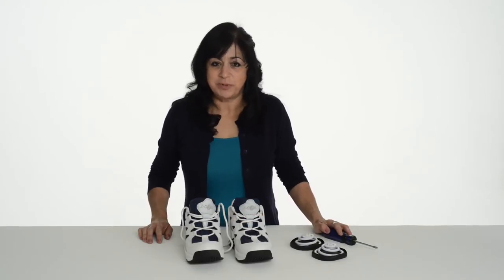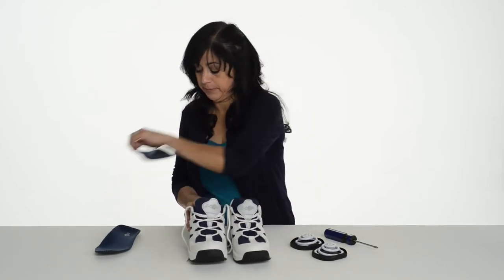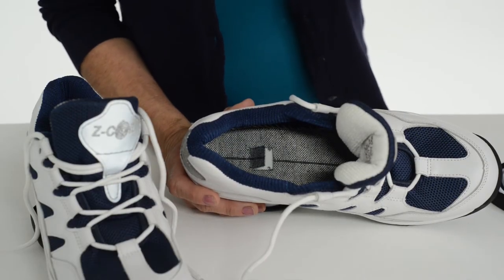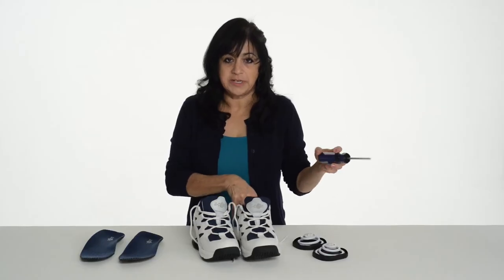To replace your coils, place your shoes on your workspace in front of you as they would be on your feet. Unlace or un-Velcro your shoes and take out the insoles. In the heel of the shoe you will see that there's a trap door, and underneath the trap door there's a Phillips screw. Get your Phillips head screwdriver and unscrew both screws.